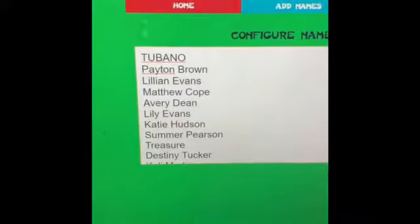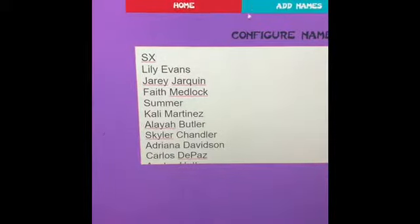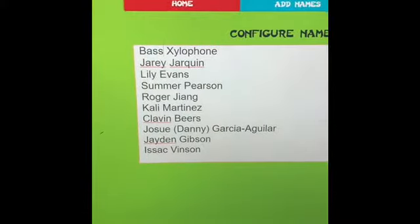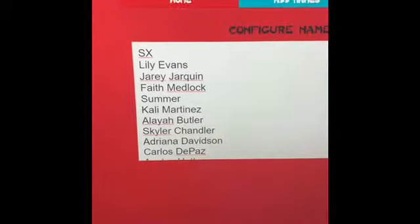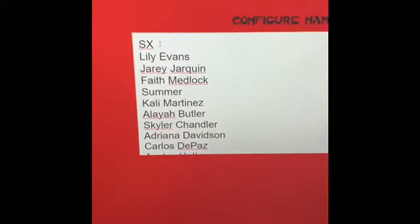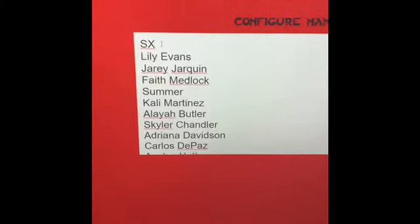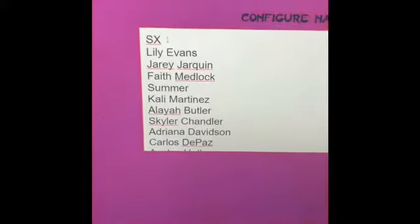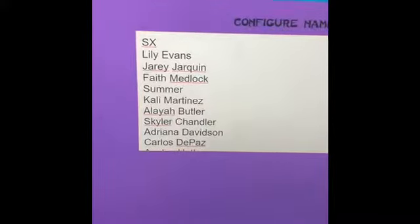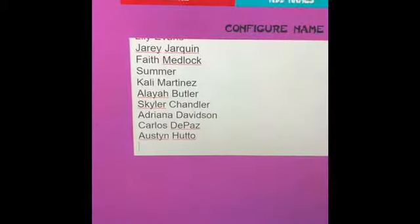So if you don't see your name here and you signed up for the ukulele and bass, it's probably because I put you on a ukulele. What I did is I made one list for the Tubano, one list for the soprano xylophone, and one list for the bass xylophone. I'm going to draw the soprano xylophone names first. I have six soprano xylophones, so I'm going to pull six kids out. I'm going to scroll down and show you everyone who is on here so you can see.